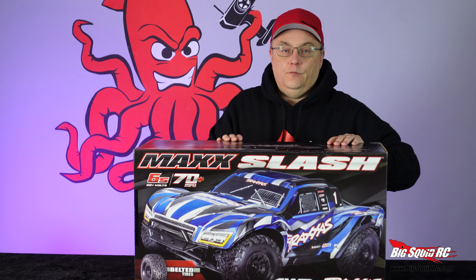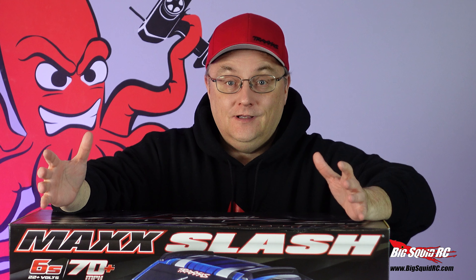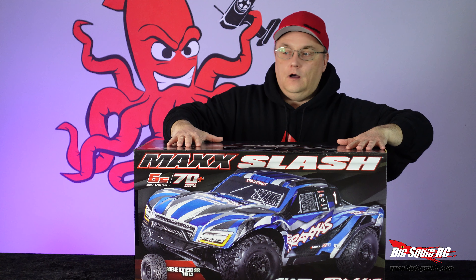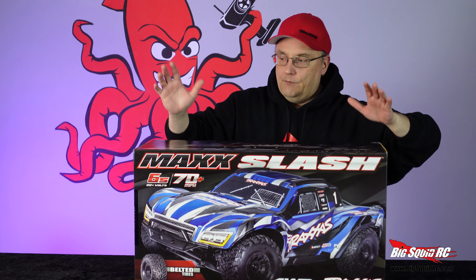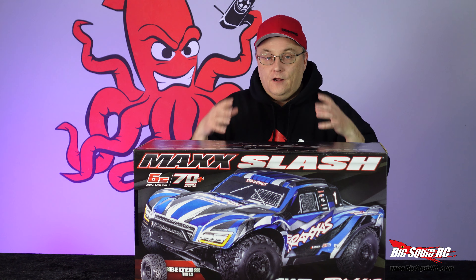What's up, Squid Nation? Brian here from BigSquidRC, and today we are unboxing the Traxxas Max Slash. The Slash is arguably one of, if not the, biggest hit of all time, RC-wise. I remember we were talking about this for weeks, and how the Slash completely turned around the RC industry.